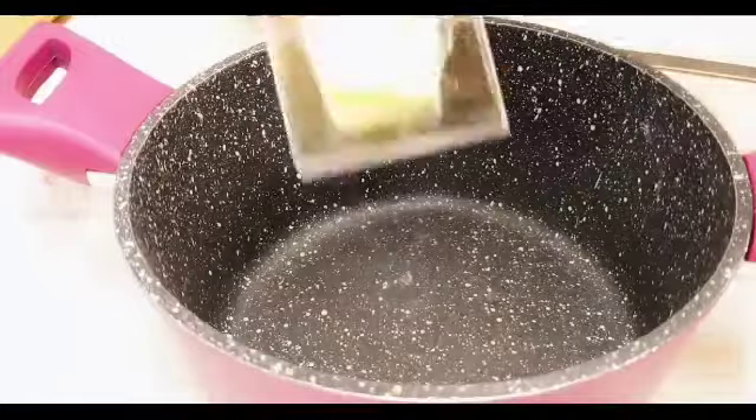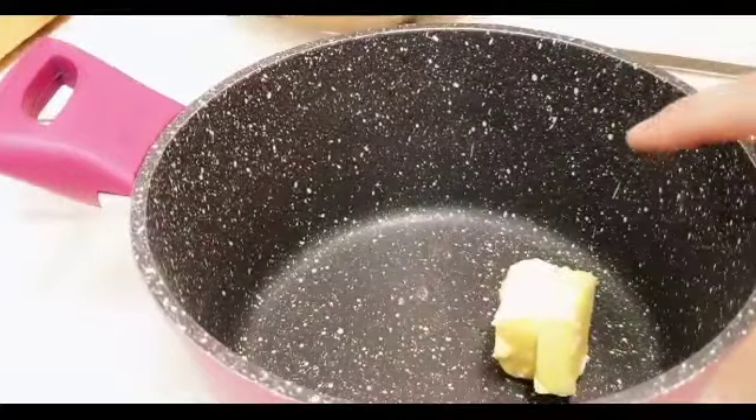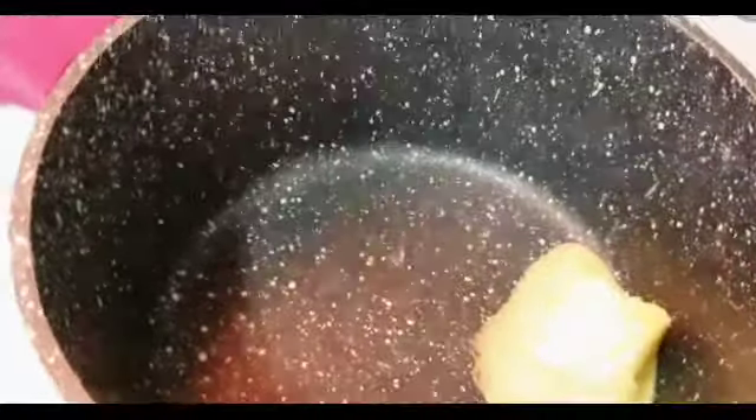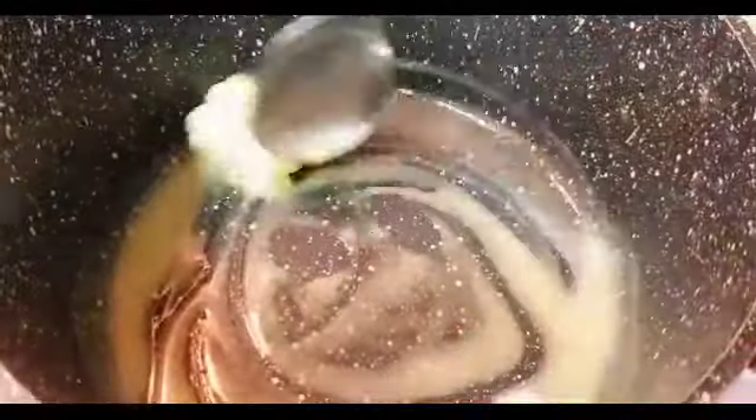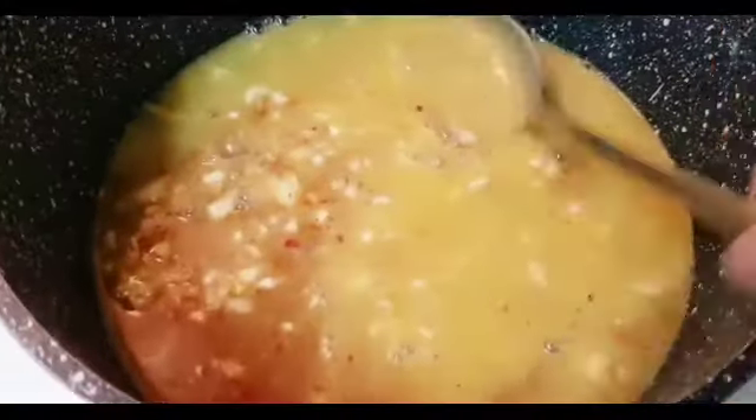Ito na po yung ating lutuan. Lagay na po natin yung 2 tablespoon butter. Tunawin muna po natin yan sa mainit na kalang natin. Ayan muna po natin siyang mag-melt dito sa pan. Melted na po yung butter natin. Lagay na natin si manong sauce. Napakabango po niya at napakasarap. Try niyo po na may butter — yung iba po hindi sila naglalagay ng butter, pero nasubukan ko po, siya ay malinamnam at masarap.